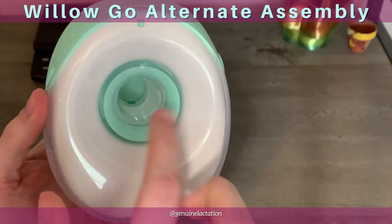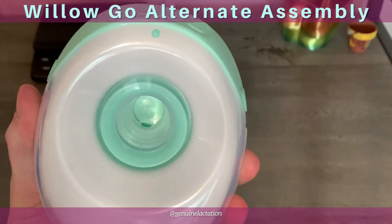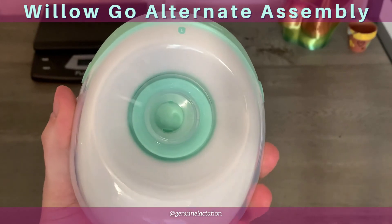Once everything is assembled, then apply your insert, because we can see all the different issues more clearly. Once you put an insert in here, unless it's clear, it's going to cause problems.